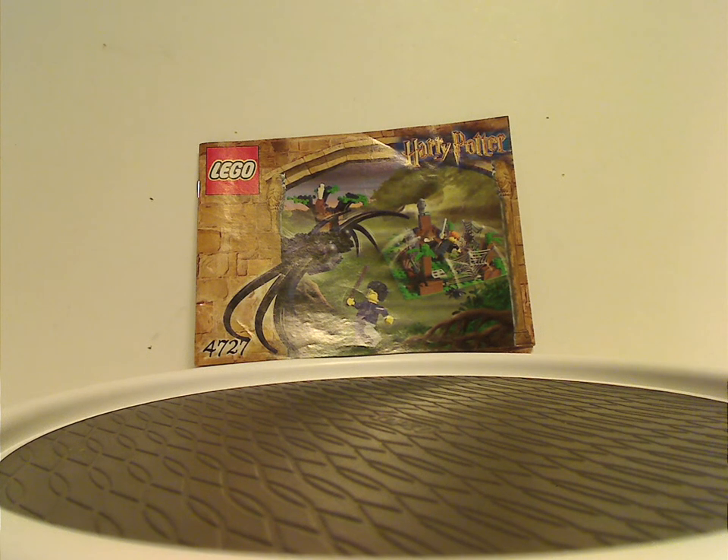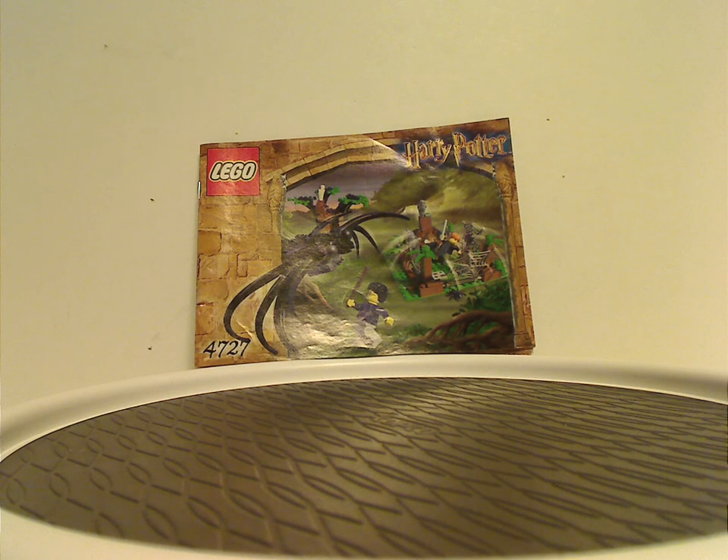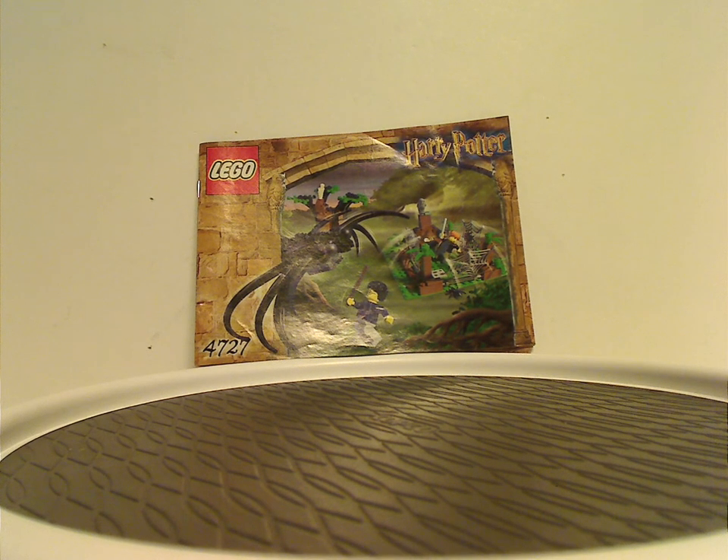Well, hello everyone, Dylan here. Happy Throwback Thursday, and the rotation leads us to a Harry Potter review. Today's is on Aragog in the Dark Forest from 2002.